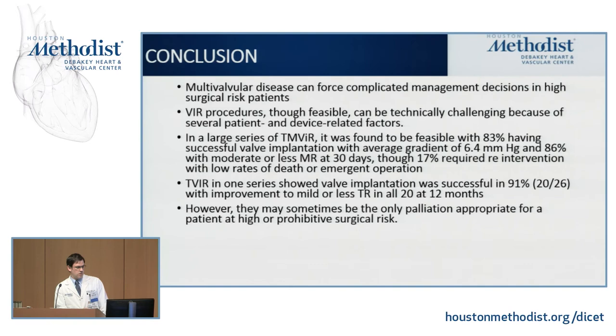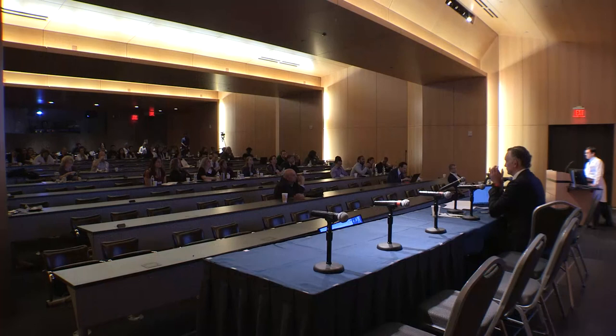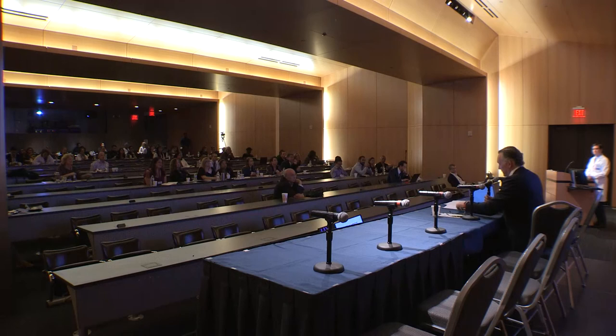It remains to be seen whether this can be expanded to a lower-risk population in the future. In response, the moderator noted the rapid development of this technology and highlighted that valve-in-ring is technically off-label, requiring approval through Edwards Medical Affairs before proceeding — as opposed to valve-in-valve — but affirmed the presentation as an excellent illustration of managing these complex cases.